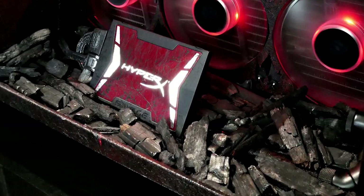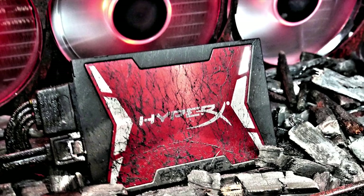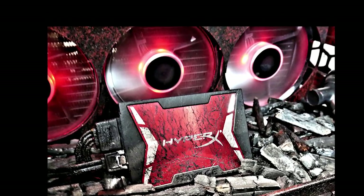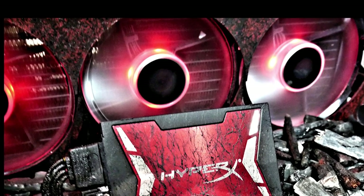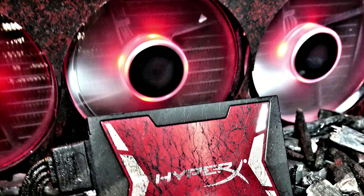Starting from the bottom we've got all the charcoal, which is obviously quite iconic of The Phoenix rising from the ashes itself. Taking pride of place in the centre we've got the HyperX Savage 240GB SSD, which came out amazing. Behind that we've got a 360mm fifth-power radiator with three Cooler Master Jet Flow red LED fans, and a custom Perspex hand-painted cover for that as well.